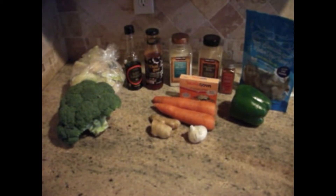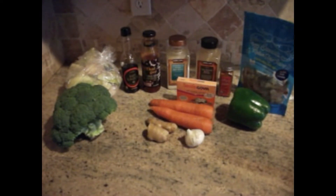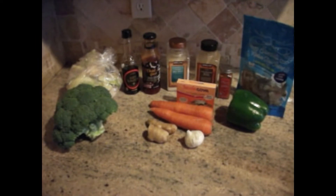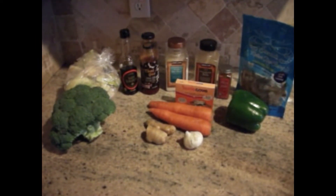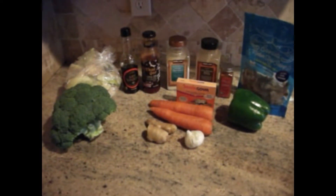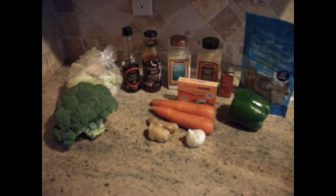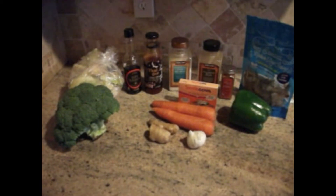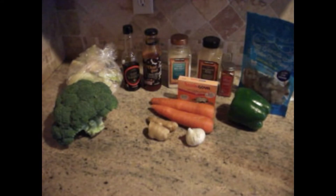These are the ingredients that will be going into the dish today. I have one whole head of broccoli and one whole head of cauliflower. I will be using soy sauce as well as the tiger sweet chili sauce. I'll also be adding some salt and pepper to taste along with some cayenne pepper. I'll be using one packet of sasson and I have some carrots and some fresh ginger and garlic.